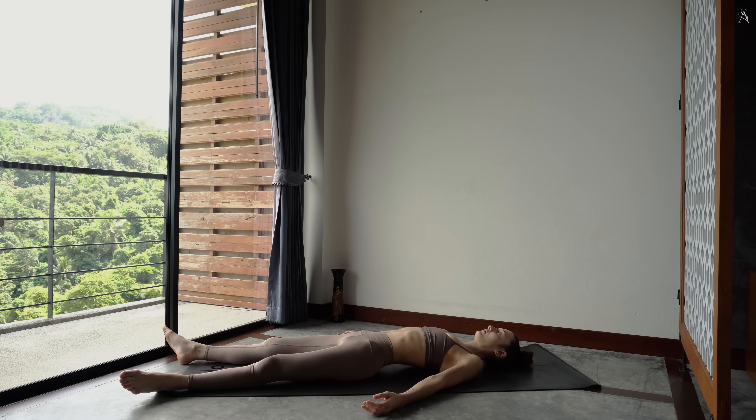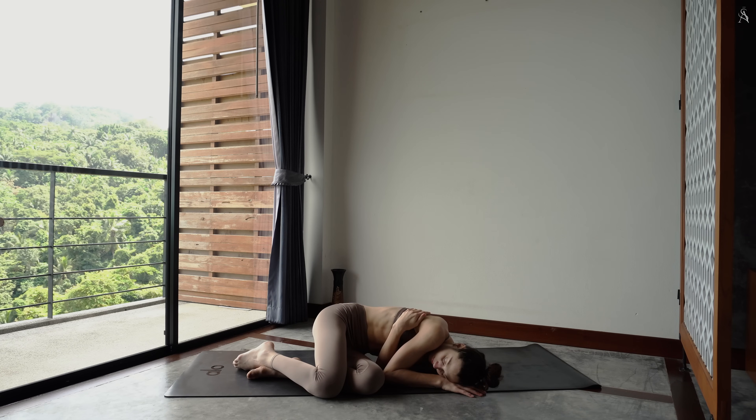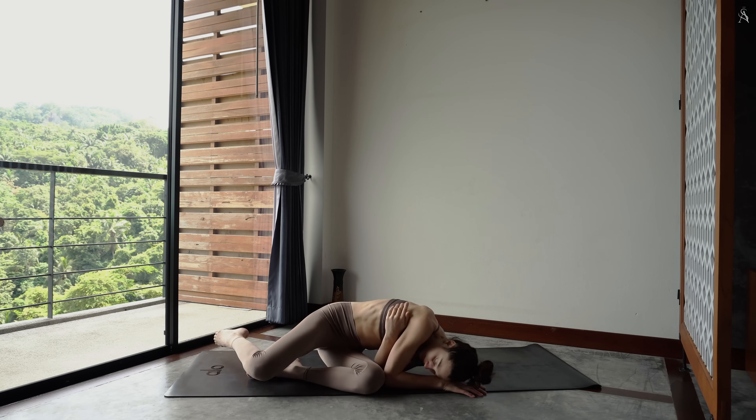Commence à approfondir ta respiration. Trouve du mouvement dans tes doigts, dans tes orteils. En gardant tes yeux fermés, tourne ta tête à gauche et à droite. Si ton corps en a envie, entrelace tes mains au-dessus de ta tête et étire-toi comme un second réveil. Et les yeux fermés, tourne-toi sur le flanc gauche de ton corps. Utilise l'énergie de la terre pour te relever en position assise, yeux fermés.